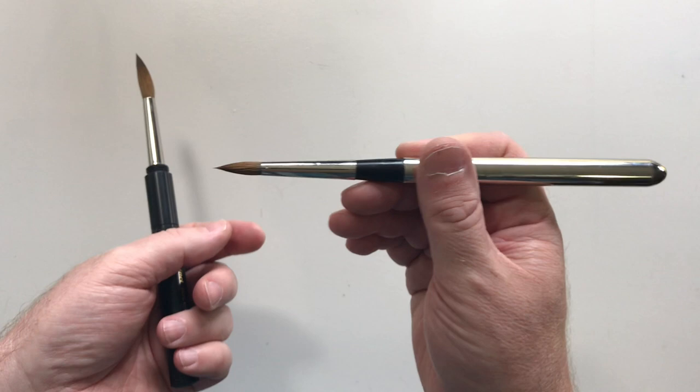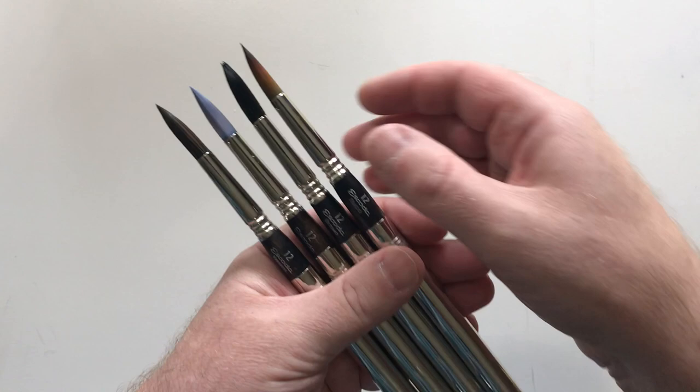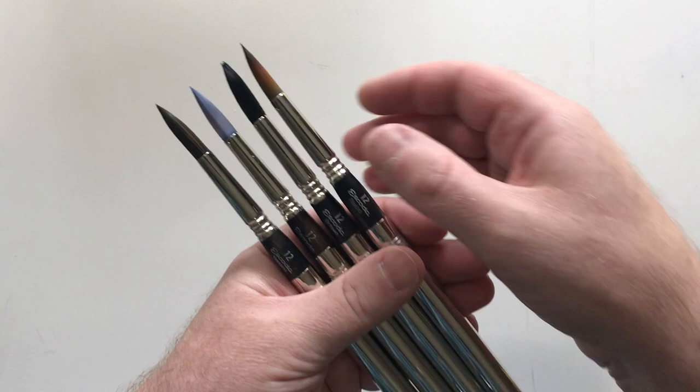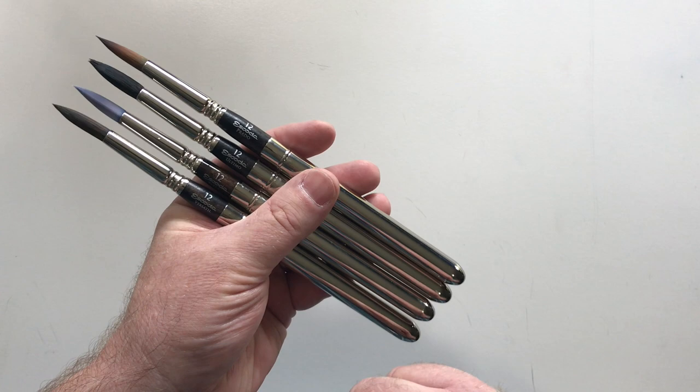Which brings us to why we're here today. I wanted to compare all four of the synthetic Escoda travel brushes that I'm aware of. Each one is a number 12 so that we're comparing apples to apples — when we look at how much paint they hold, we're on equal footing with each brush.